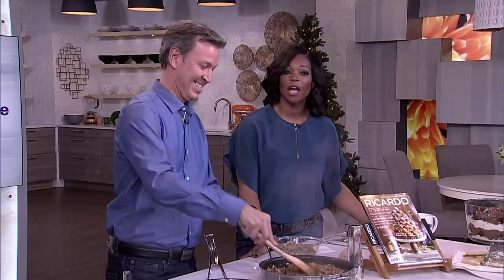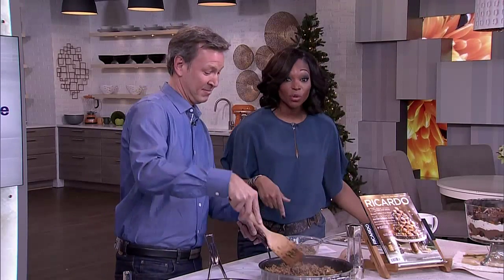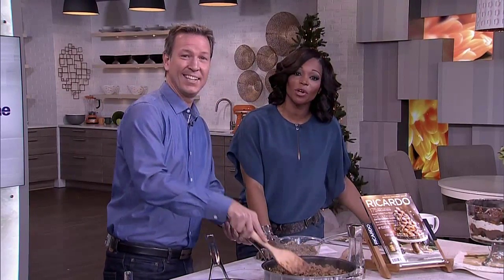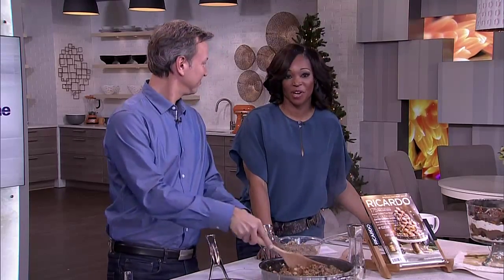Caterer Lauren Moser from Elle Cuisine started hosting dinner parties in university. But being a student means the meals had to be low cost, but delicious. We asked her to cook up one of her crowd-pleasing recipes for us. Take a look.